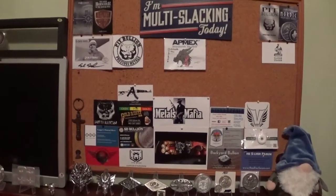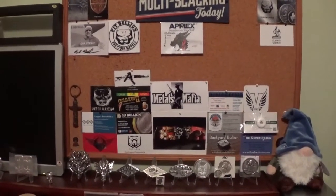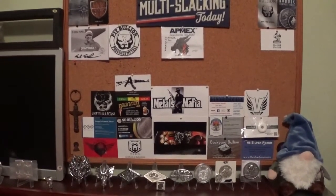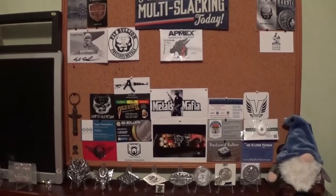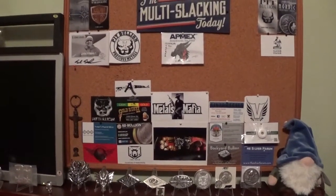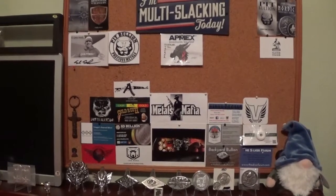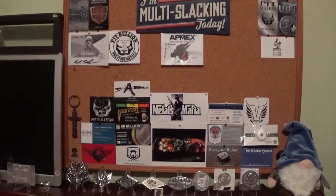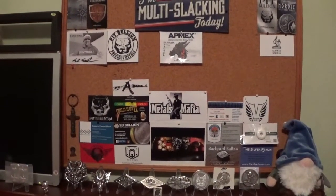He also has a whole collection of pistols. I believe he poured a gold pistol — or was that Bernie, I'm not sure. But he's got a lot of weaponry he's poured and it's all highly detailed. I approached him for a trade, he was interested in one of my logo bars, so I told him I'd send a Slacker bar, and he asked what I wanted. I said I want one of those Thompson guns, and he said I think we can do that.